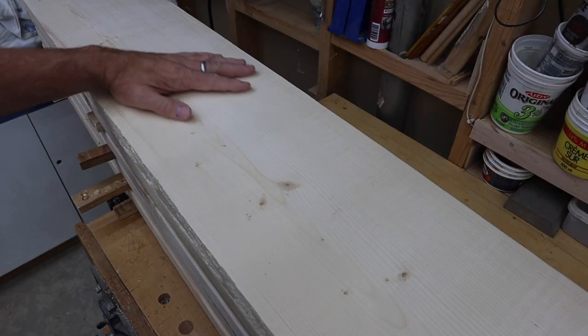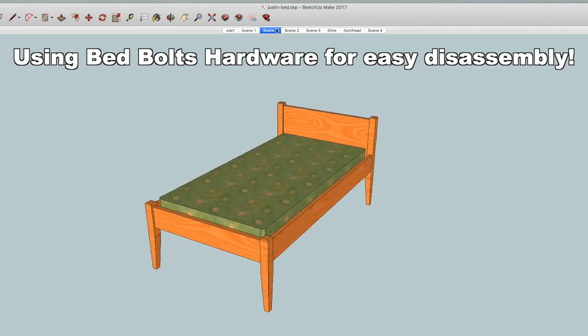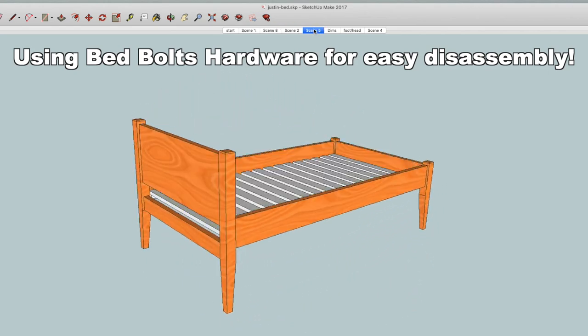Today I'm going to work on turning this stack of spruce 2x10s into a twin size bed. The goal is a fairly simple bed and this is the design that I came up with in SketchUp.